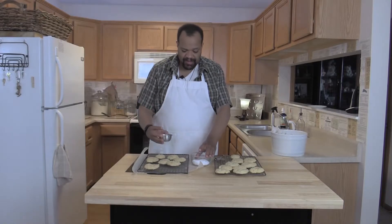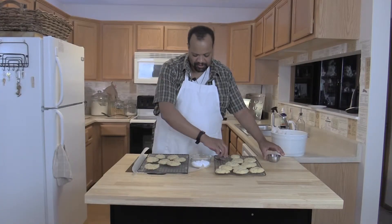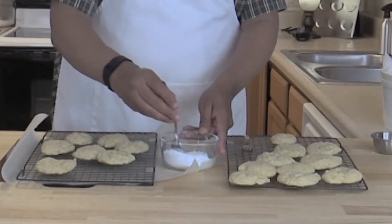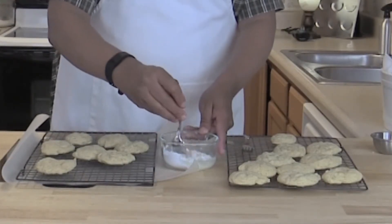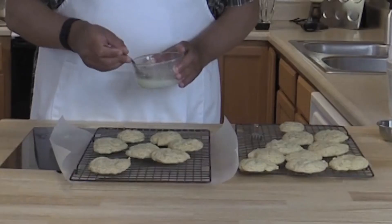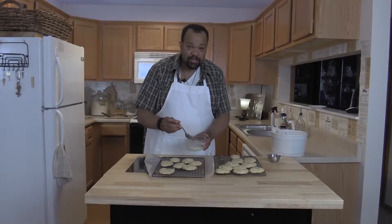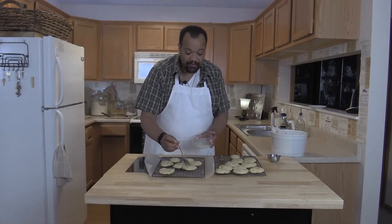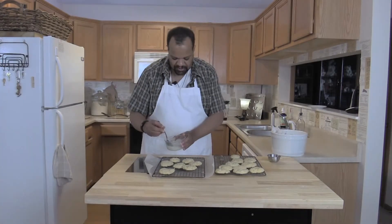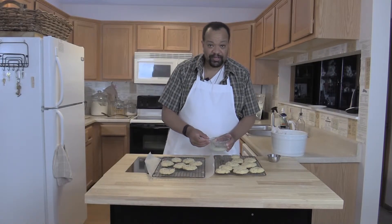For the last step, take a quarter of a cup of powdered sugar and add two tablespoons of lime juice. Mix this up — it's going to be a really thin glaze. Take your glaze and just lightly pour it over the top of your cookie; you just need a little tiny bit for each cookie. Let that soak in and your cookies will be all ready to serve.